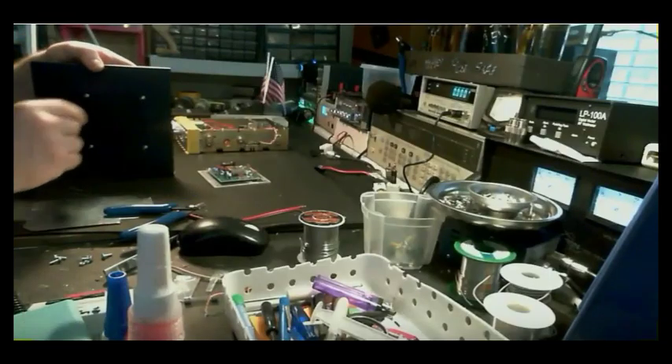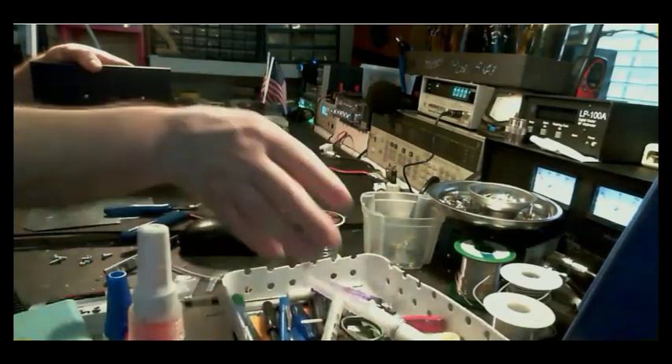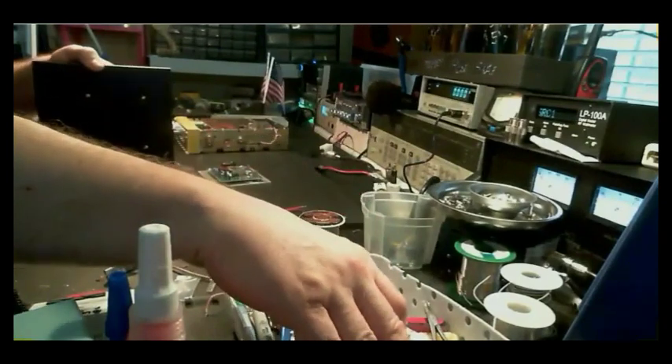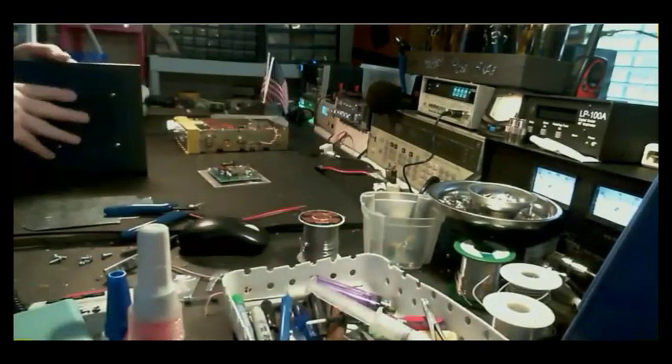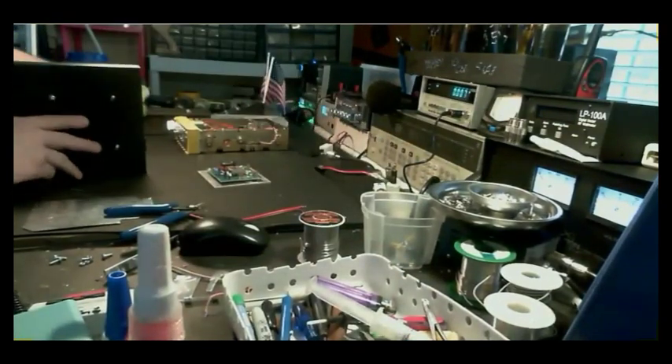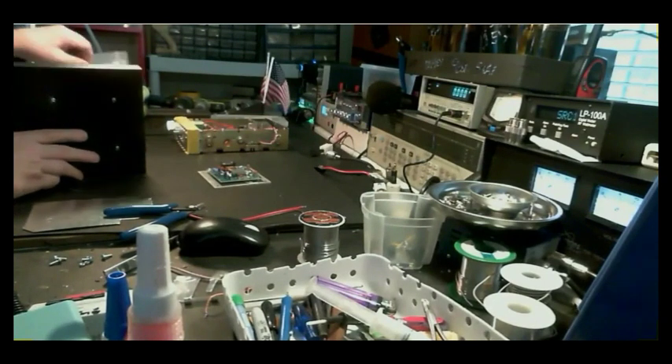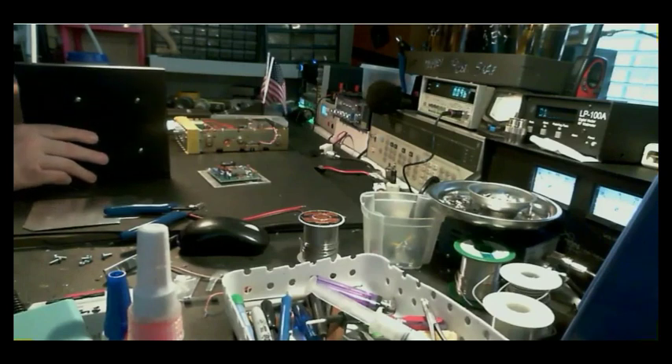People don't care if I have a scope or an analyzer — that's what these critics don't understand. People don't care if I don't have a scope or an analyzer. The people that get work done by me, once they get the radio back, they are very happy, and they understand.